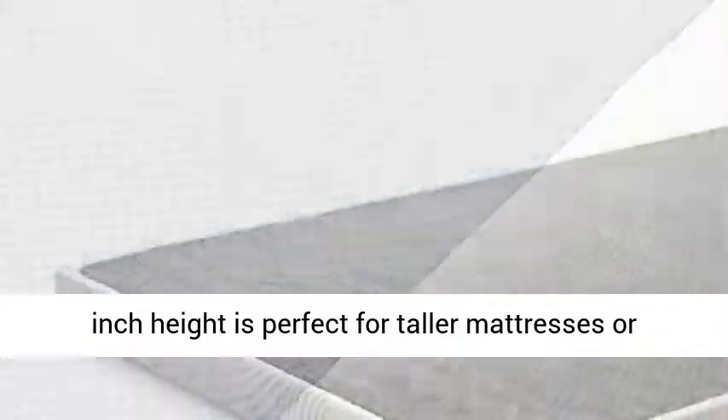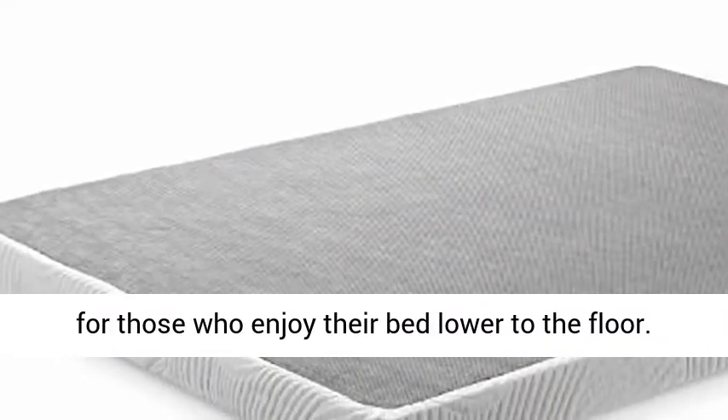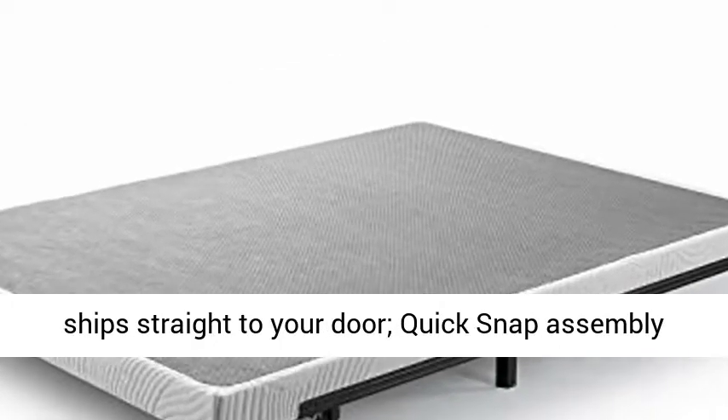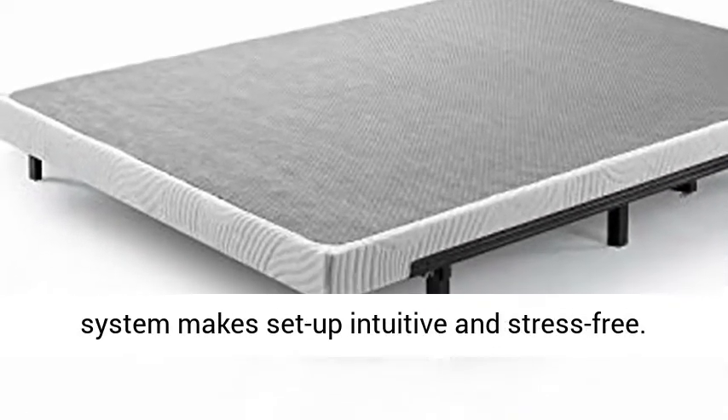A 4-inch height is perfect for taller mattresses or for those who enjoy their bed lower to the floor. Thoughtfully packaged, all parts, tools, and instructions are packed into one compact box that ships straight to your door. The quick snap assembly system makes setup intuitive and stress-free.